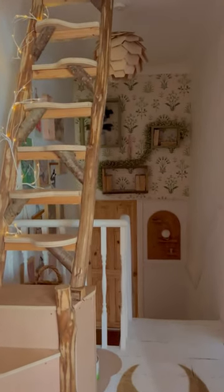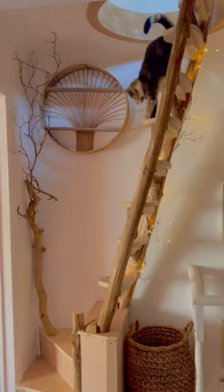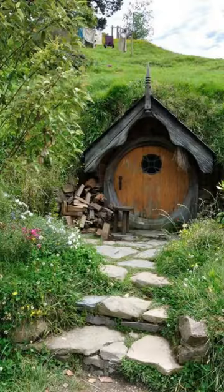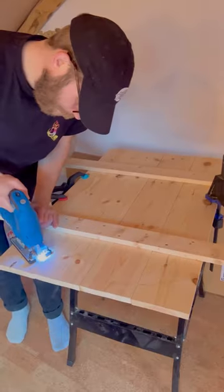Our treehouse-inspired attic is in need of a hobbit hatch to make it even more treehousey. We have dreamt this up for the longest time, and it's the reason that we installed a round hatch. Here is our hobbit door inspiration. So let's get to work.